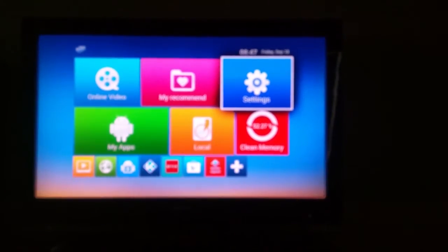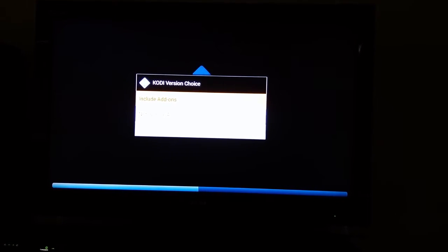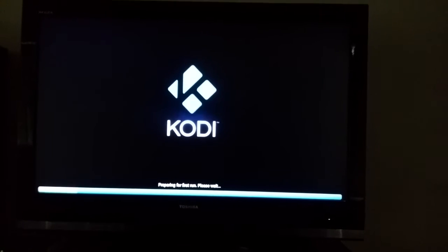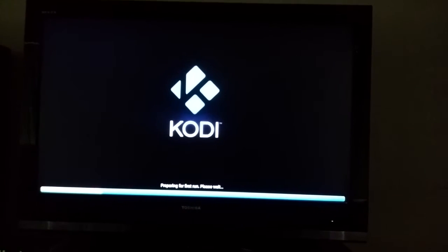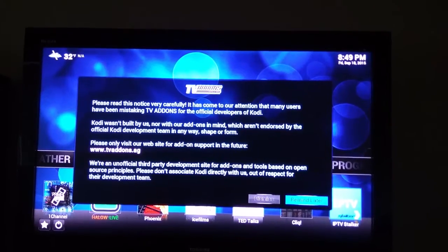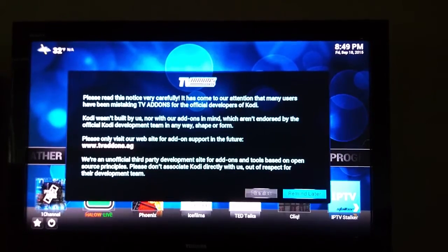I'm gonna go back and use Kodi, which is right here. It's gonna ask whether to include add-ons or not, so I'm gonna go with add-ons. We already put all the apps and everything inside. Once we choose this it will load all the options. It's already loaded now.